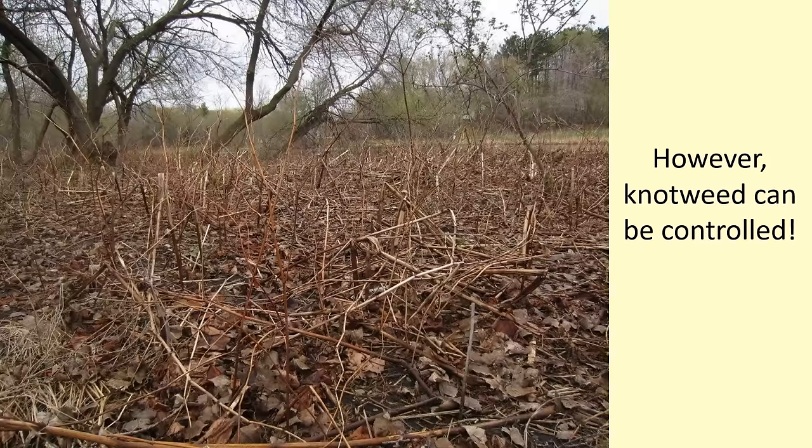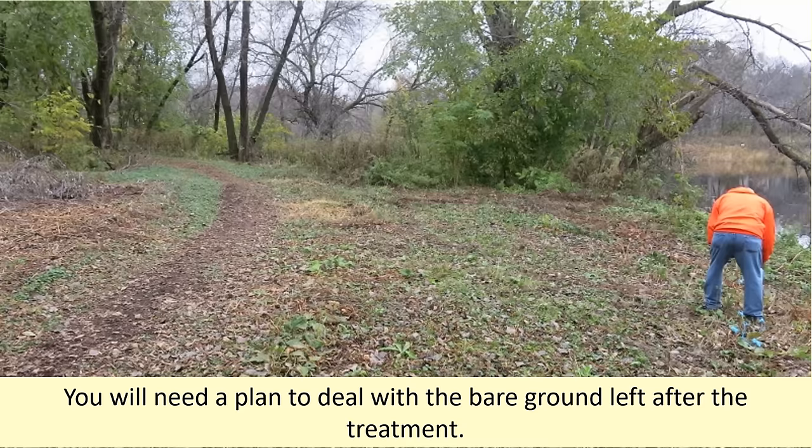This is absolutely terrible habitat for native plants and organisms. However, with a little perseverance and the proper tools, knotweed can be controlled. This is a site where we did a foliar application of foam herbicide to bohemian knotweed with, as you can see, devastating effects. Just remember, after eradicating the knotweed, you will often be left with bare ground where very few native plants have survived. You must have a plan to restore the area, preferably with native plants.